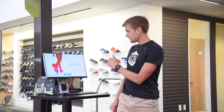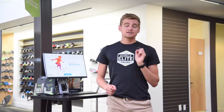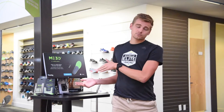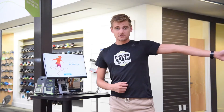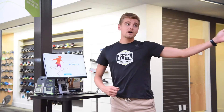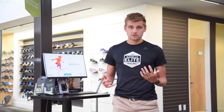Hi everyone, I'm Lewis coming at you here from Gazelle Sports in Grand Rapids. I'm here to talk to you today about our Fit Station presented by HP and Superfeet. Gazelle Sports is lucky enough to be partnered with these companies with this program. We have one machine here in Grand Rapids and one on the other side of the state in Birmingham. We are one of a handful of companies that have this worldwide — there are less than 40 of these machines and Gazelle Sports has two of them.